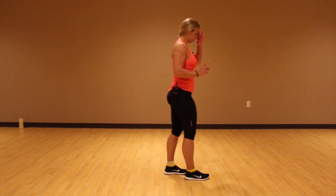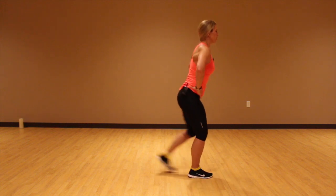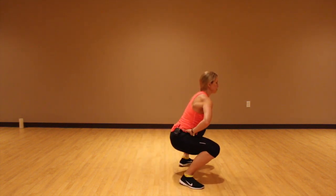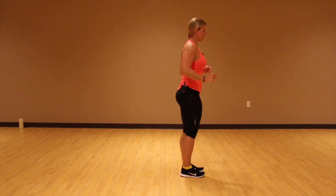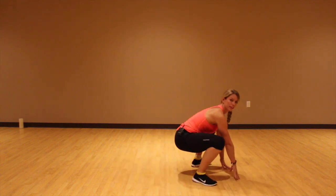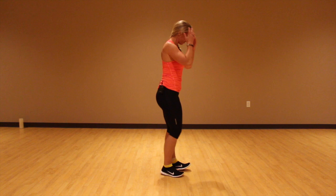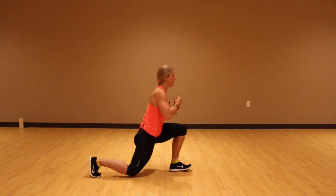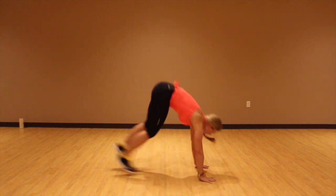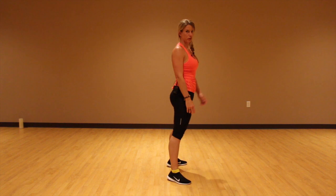So beginners: what you're going to do is step back into a lunge, step out, switch sides, step out, squat jump, jump back in, and then a burpee — all the way down, all the way up. Shoot those legs underneath you and come on up — that's one, and you start over. So beginners again: back, back, squat, burpee, in. That would be number two.